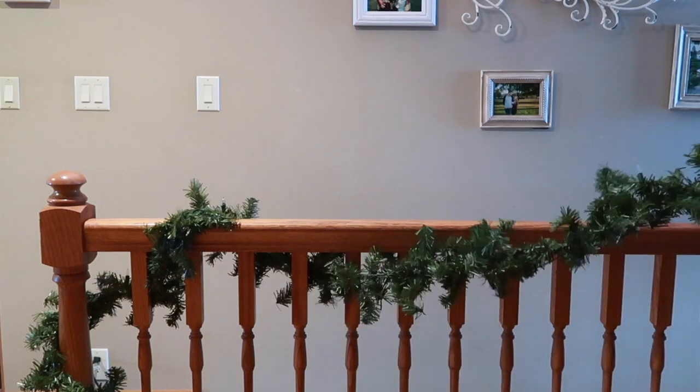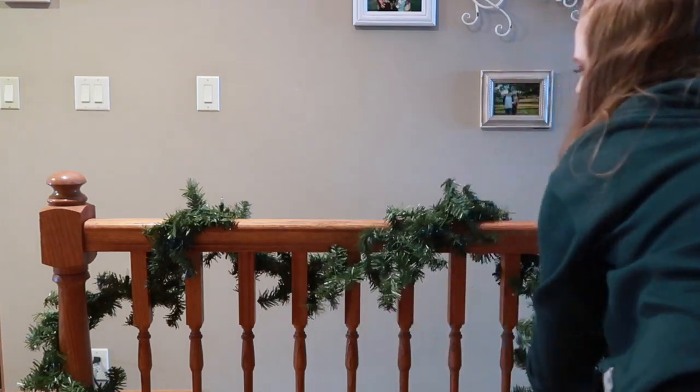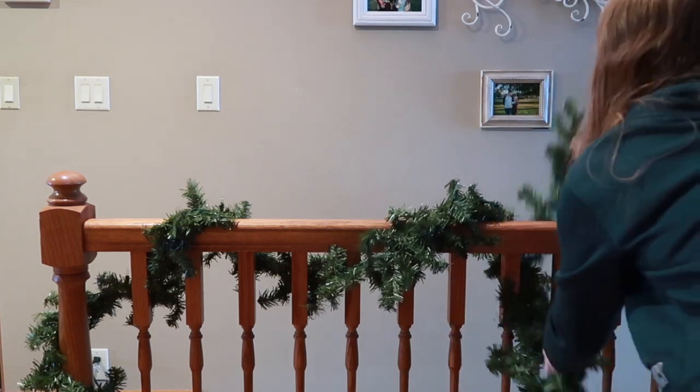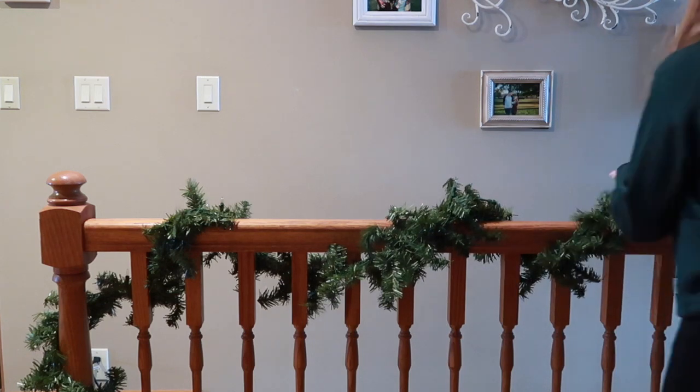Then I like to put some garland around our banister. This is pre-lit garland, and then I did end up adding some flag bows to it. I don't have it in this video but they are currently up.